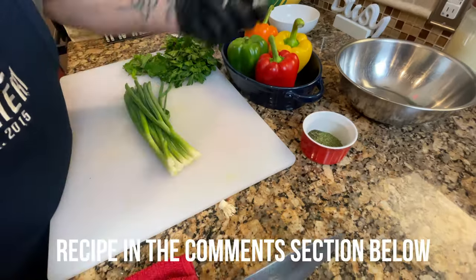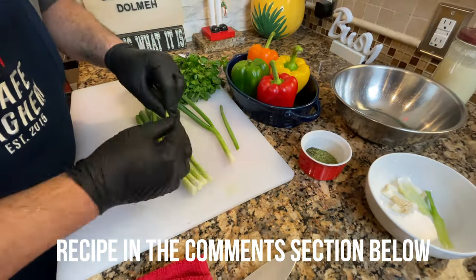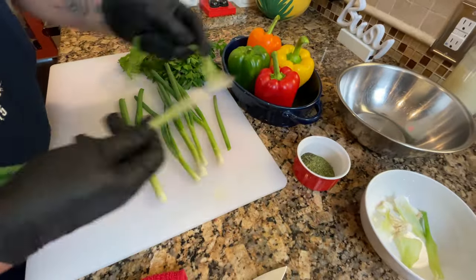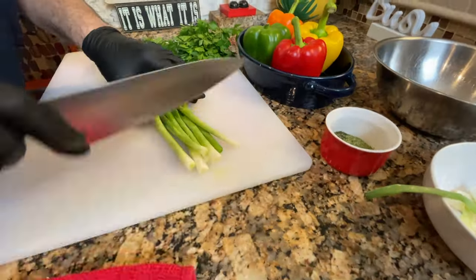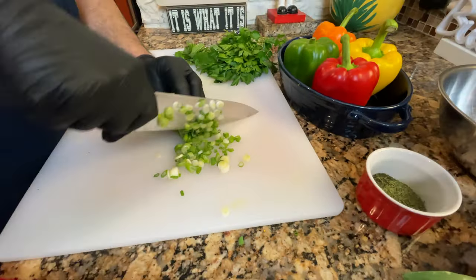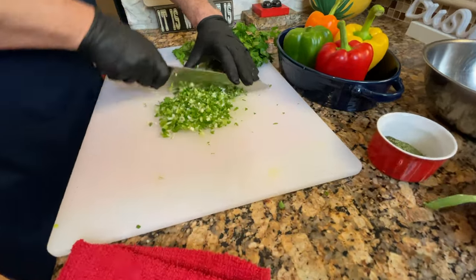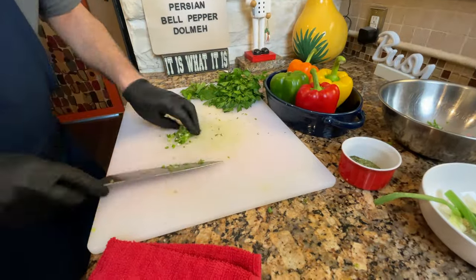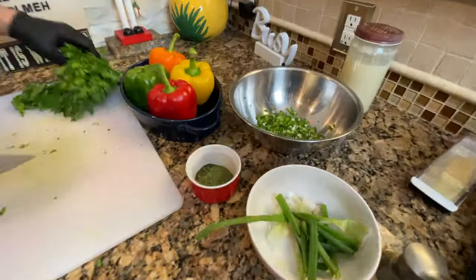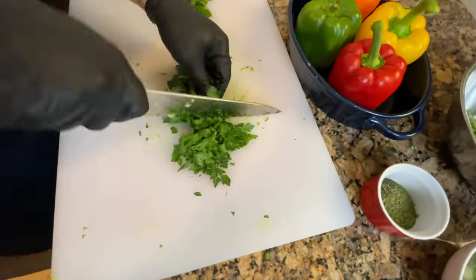We're going to start by prepping our herbs and our bell peppers. Make sure the herbs are clean. This recipe calls for fresh mint, fresh parsley, and some sort of scallion or leeks. I happened to find scallions at the market. I also couldn't find regular parsley, so I bought Italian parsley, which works fine here. We also have tarragon and dill in the list. You can use all fresh mint — that's fine. Or if you happen to have dried herbs, that works fine too.